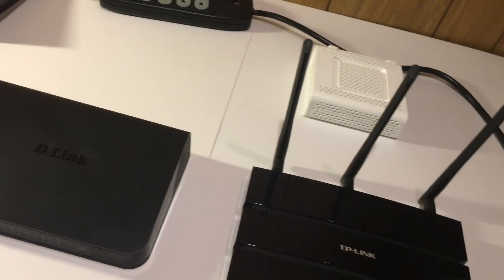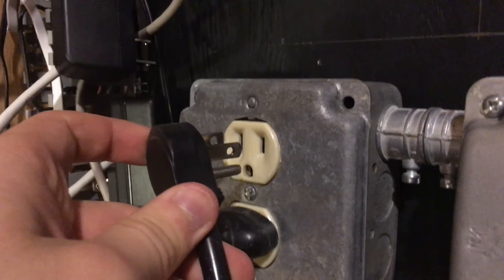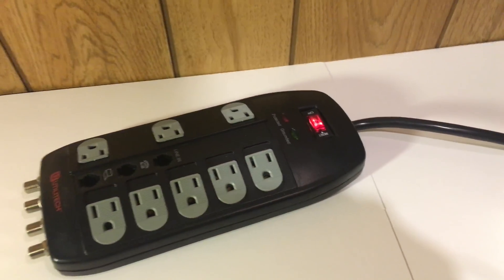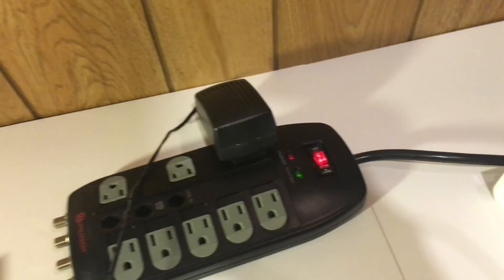First we are going to reset all the devices to factory settings. We are going to connect our power strip to power and then turn it on. The modem and switch don't get reset so we will skip those and move on to the routers, starting with the main one, the Archer C7.